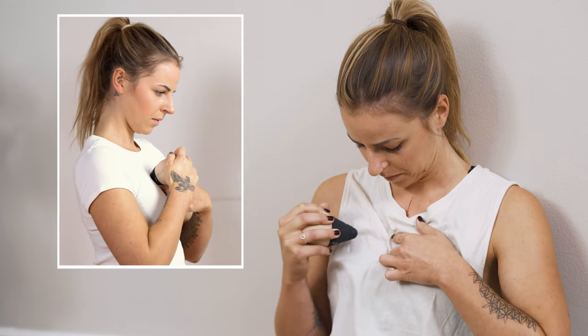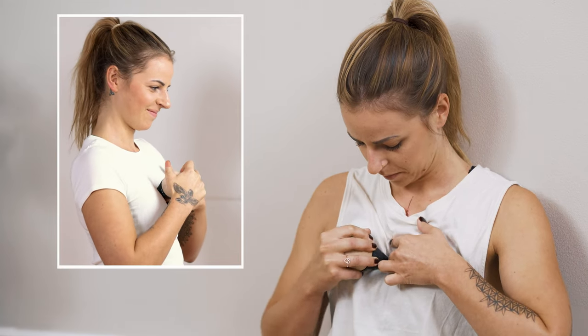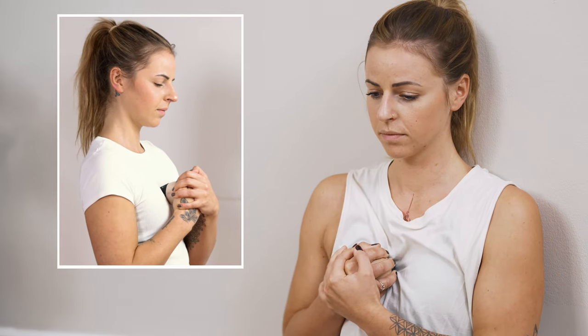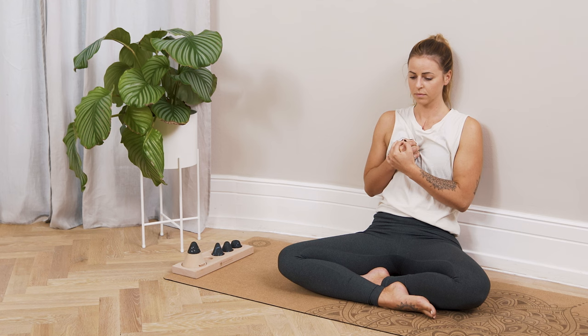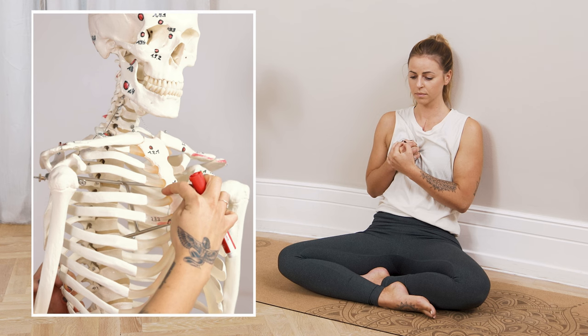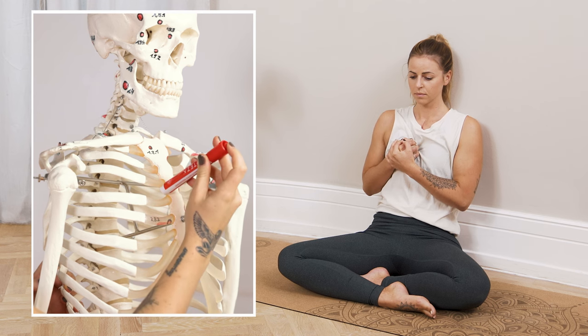Then we go one further — leaving the hollow, looking for the next rib like a little bump again, until you get to the next hollow, and giving some pressure there. Now we're about centered on the sternum, which means the pressure is going straight through.